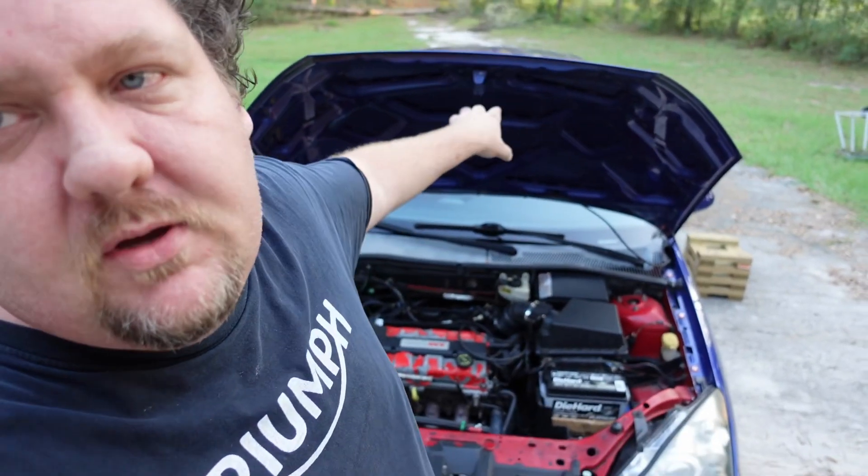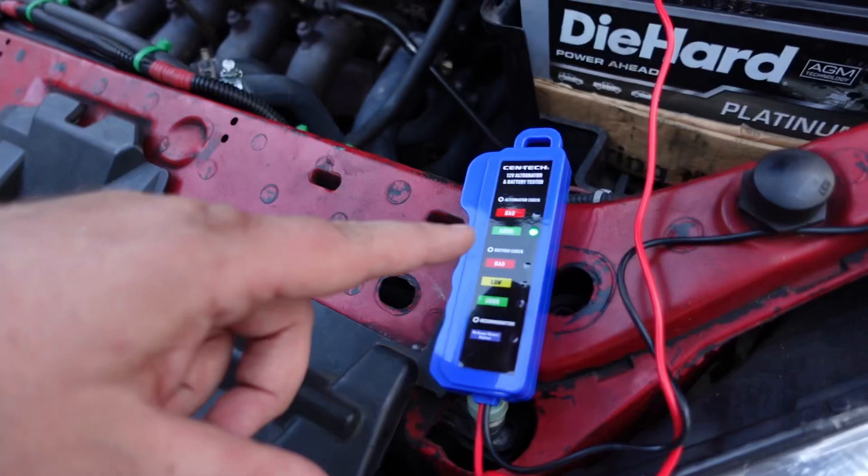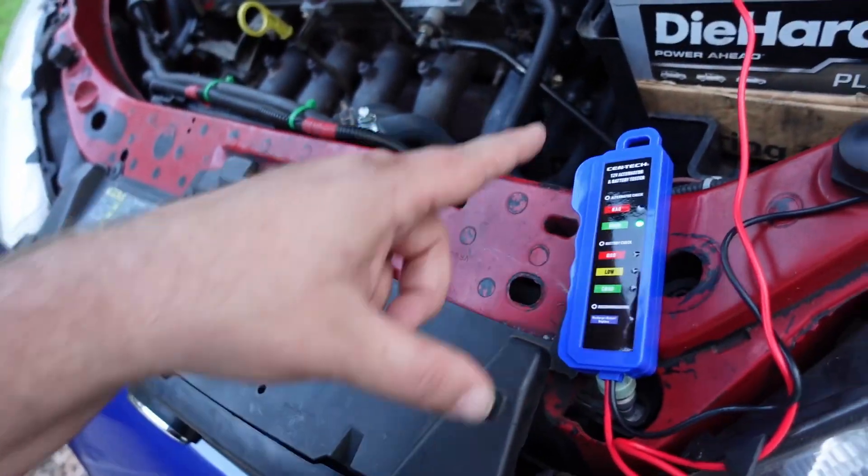Okay, so I just opened the hood — that was a lot of work, took me about 15 to 20 seconds, so I think I'm going to take my lunch break now. I just got this thing at Harbor Freight; it connects to the battery and is supposed to tell me if my alternator and battery are good.